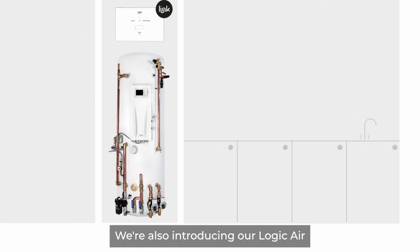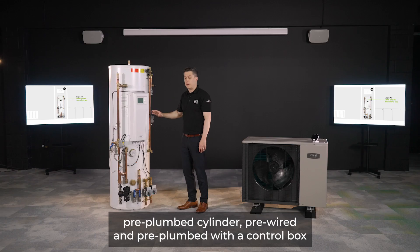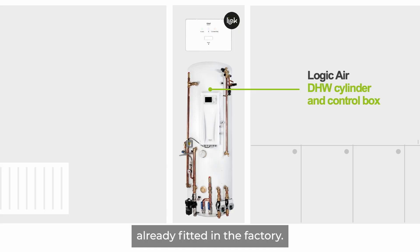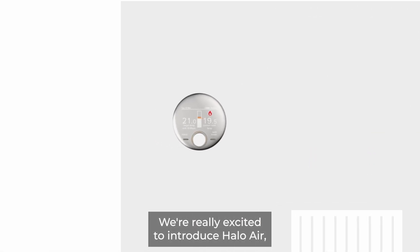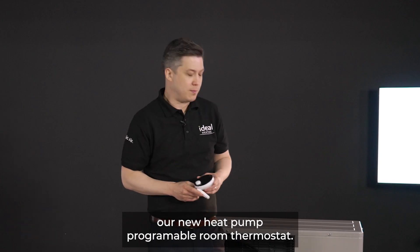We're also introducing our Logic Air pre-plumbed cylinder — pre-wired and pre-plumbed with a control box already fitted in the factory. We're really excited to introduce Halo Air, our new heat pump programmable thermostat.